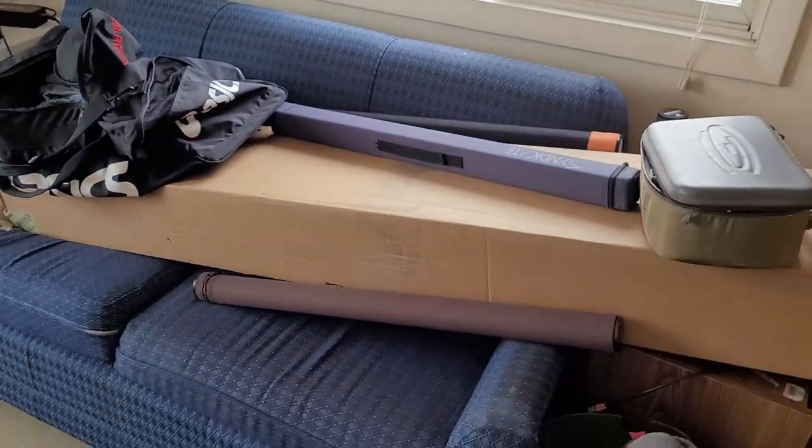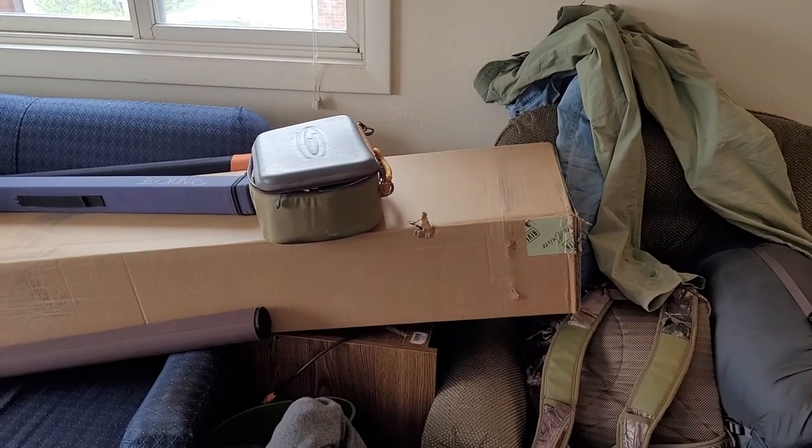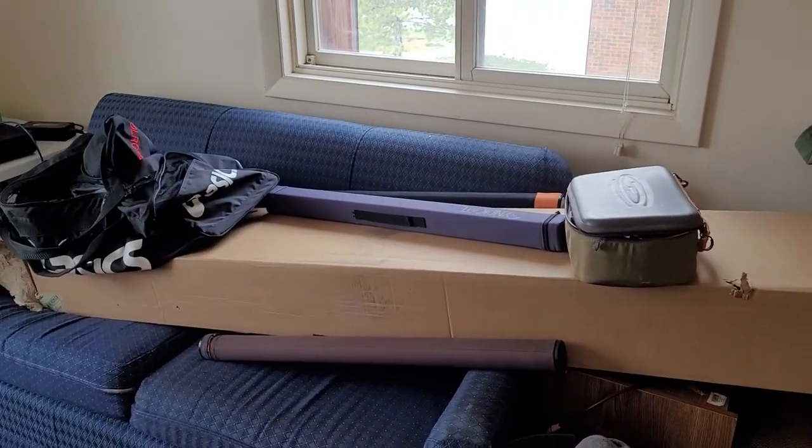Almost forgot - I also got a River Smith four-banger rod holder. I got the extended one. It's covered with all my clutter from the competition, but I'm excited to install that on my car and have it handy with me this summer.